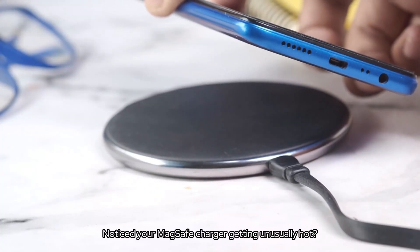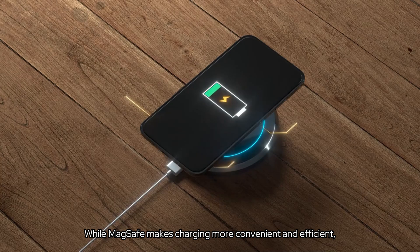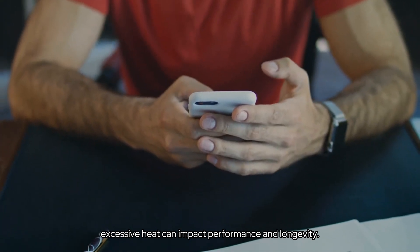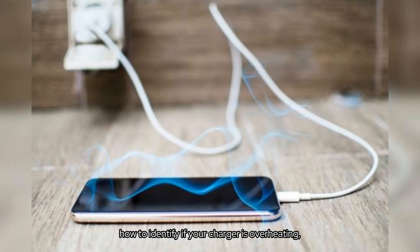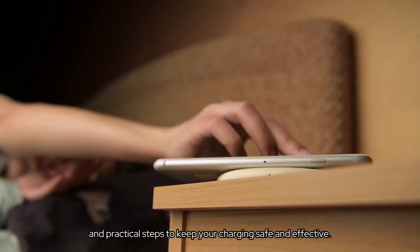Noticed your MagSafe charger getting unusually hot? You're not alone. While MagSafe makes charging more convenient and efficient, excessive heat can impact performance and longevity. Today, we'll uncover why this happens, how to identify if your charger is overheating, and practical steps to keep your charging safe and effective.